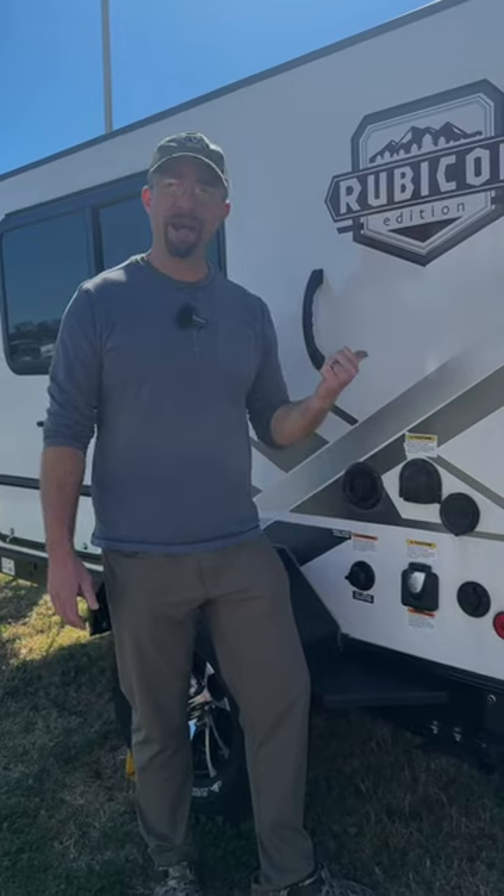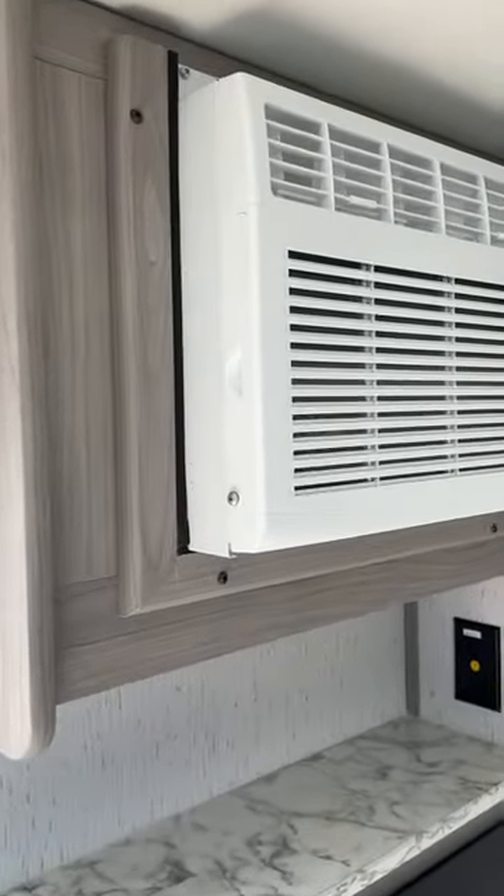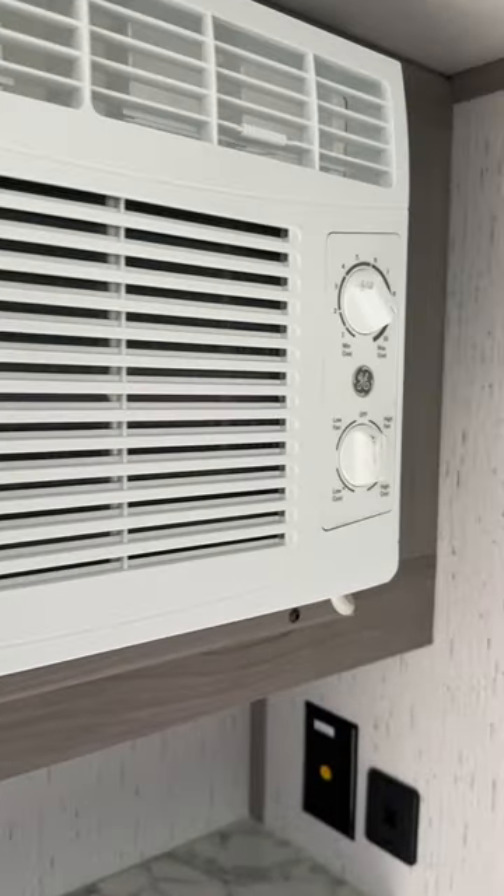Next up, will I have heat and air without electricity? No, you won't. You need an electrical hookup or a generator to have heat and air in this thing.